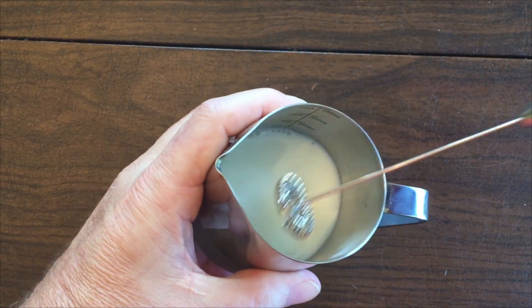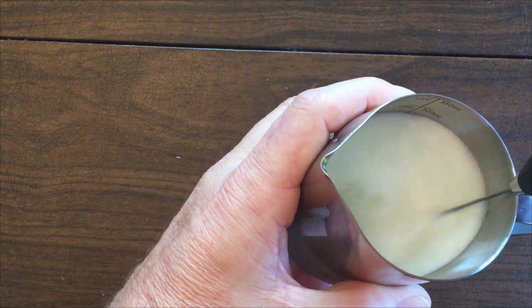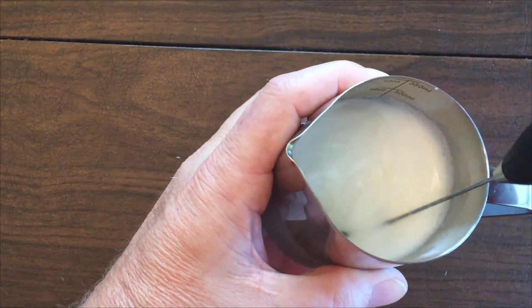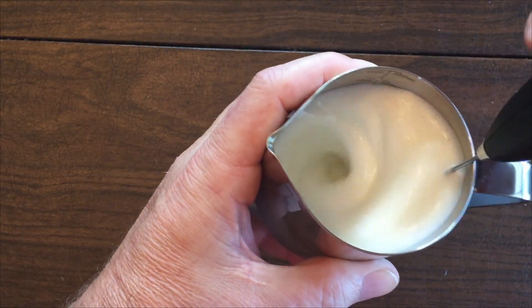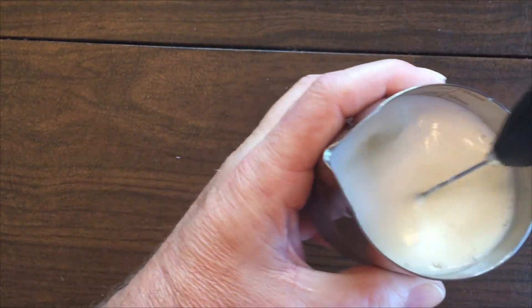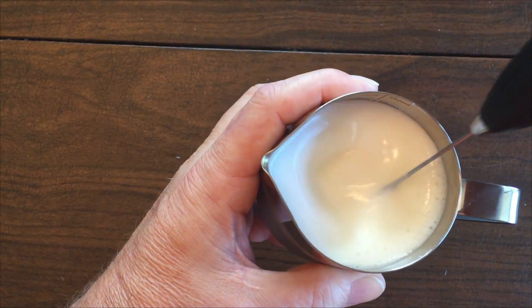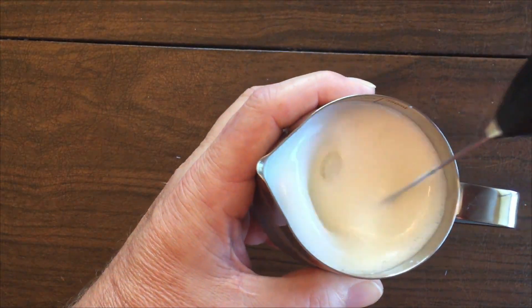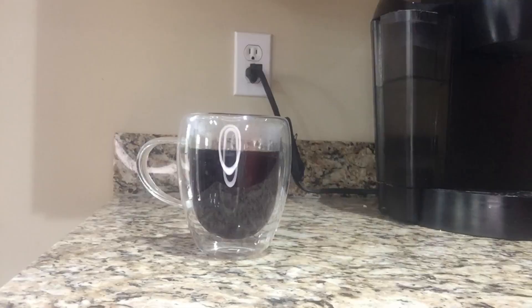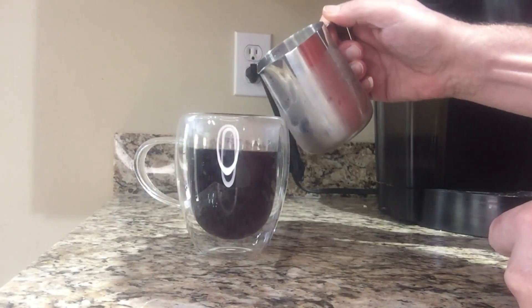I've got about four ounces of milk in here and I'm going to use my handy handheld whisk. I can control that, making some nice froth here for my latte, and we're good to go. Pour this out in a nice cup.